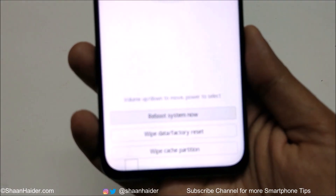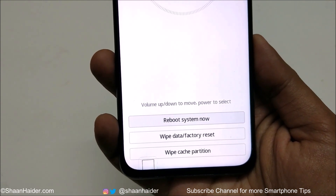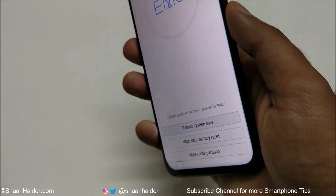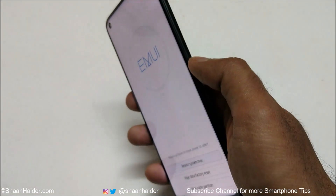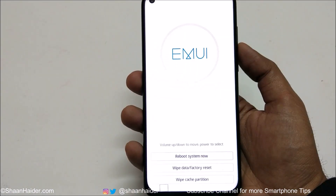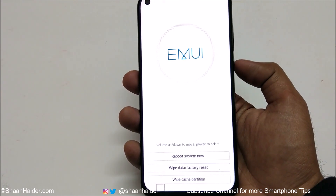At the bottom you can see a few options: reboot system now, wipe data factory reset, and wipe cache partition. We want the second option. Use the volume keys to go up and down between options, and press the power key to select. I'm going down to wipe data factory reset using the volume down key, then I'll press the power key.